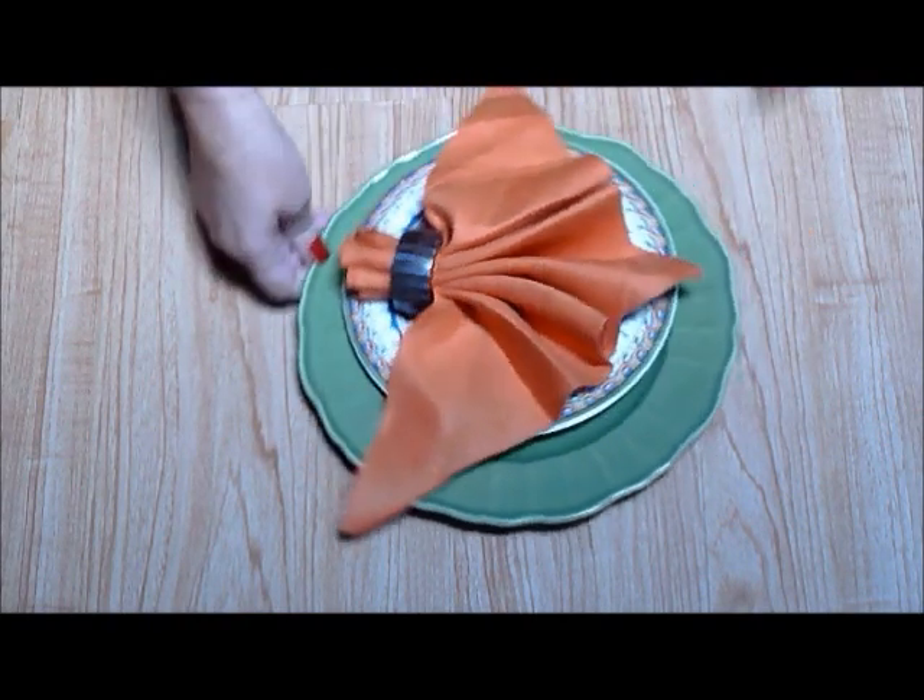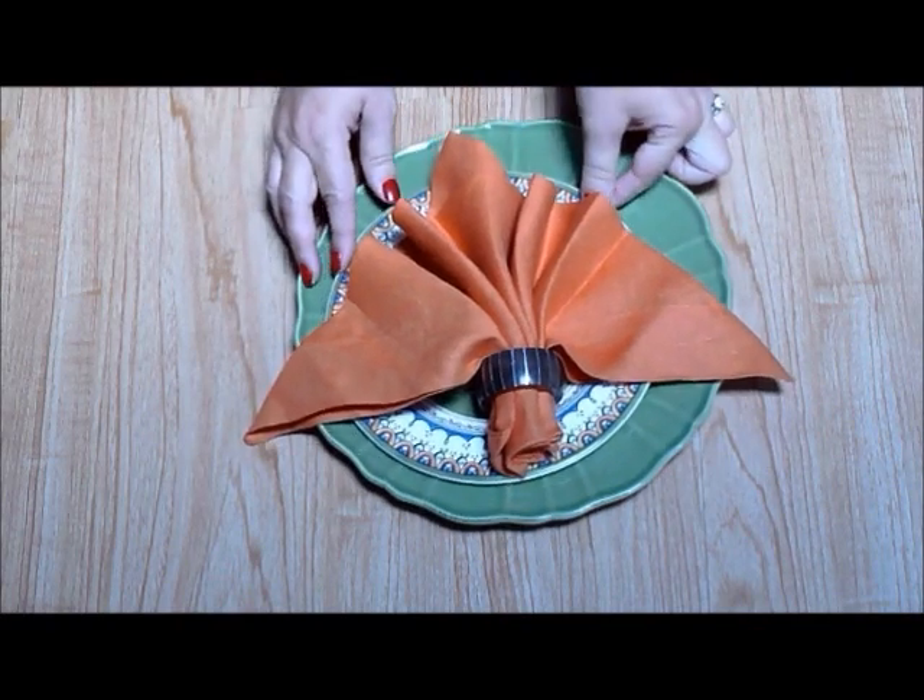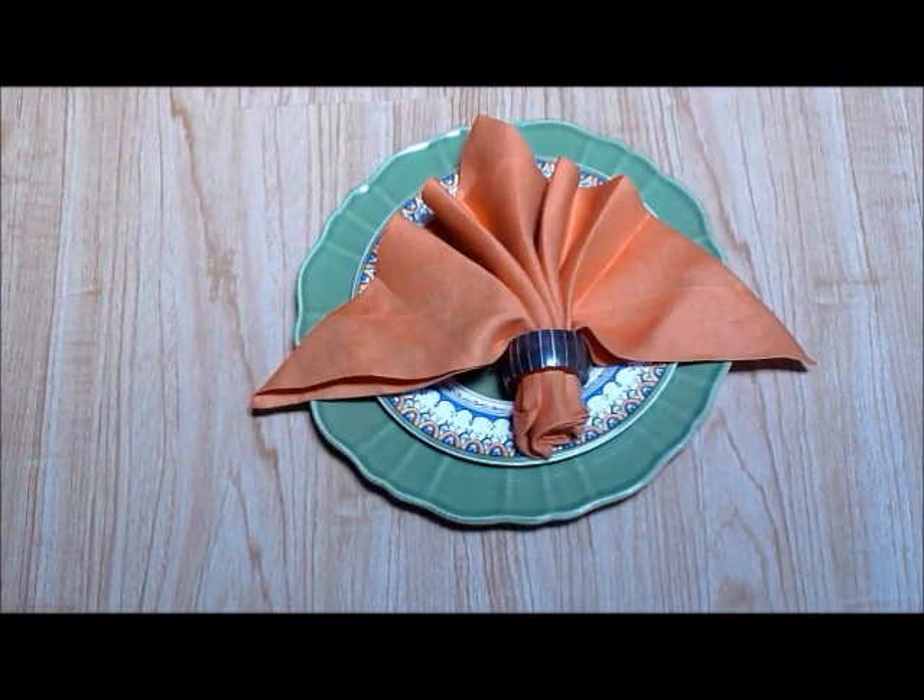Please join us again for more napkin folding techniques from Elegant Linens. We have luxury linens for bed, bath, and table.